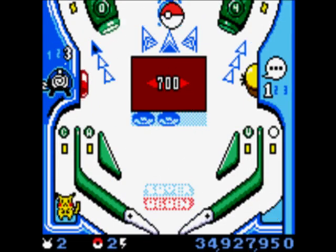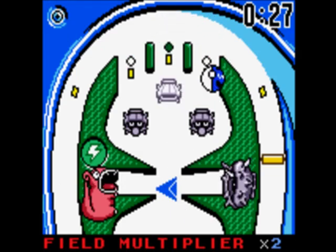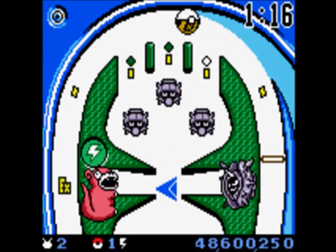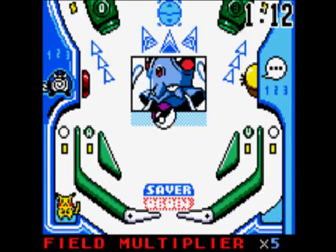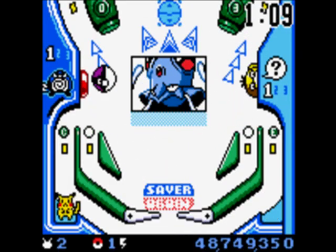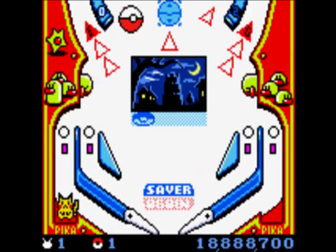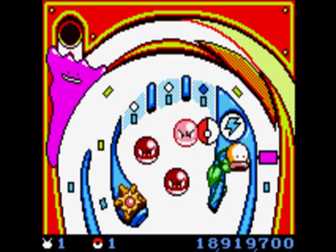The more times you light up the dots above the bumpers, the more your multiplier will increase, and your Pokeball will turn into a Great Ball, an Ultra Ball, and finally a Master Ball. These don't make it any easier to catch Pokemon — they just give you more points when you do. However, you do need a Master Ball to catch some rarer Pokemon if you survive long enough to face them. It's not really any easier or harder than most pinball games, but I feel like there's a lot more to this game than I'll ever get to see.